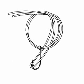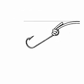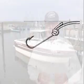Pull the loop end of the line far enough to pass over the hook, then pull both the tag end and the standing line until the knot is tightened. I always wet my line as I'm drawing it tight, then clip off the tag end and go fish. Pretty simple.